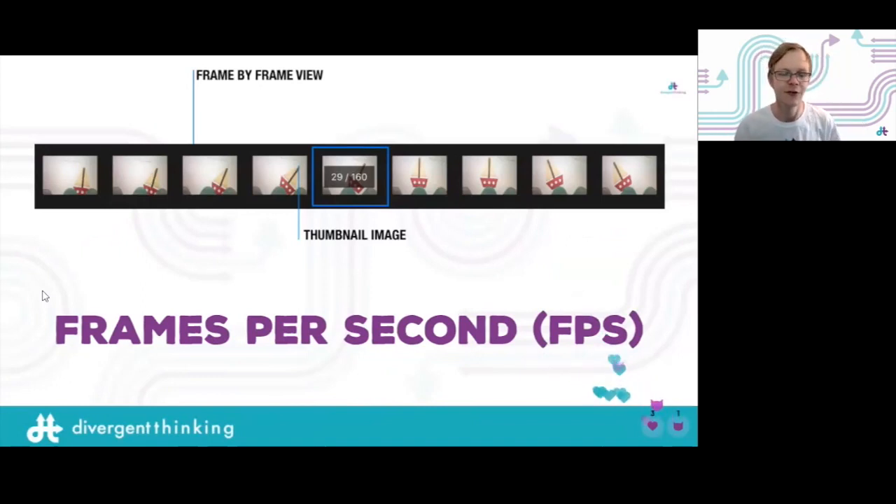First: frames per second. What is video? Video is just moving images — it's an illusion. It's a photograph, then another photograph that's just a tiny bit different, and if you play it fast enough it looks like it's moving. Originally, animation started with something called a zoetrope — a big circular thing with a horse that looked like it was galloping as you spun it. You can actually make one at home. Frames per second is essentially lots of photographs; the more photographs you have, the smoother your image.